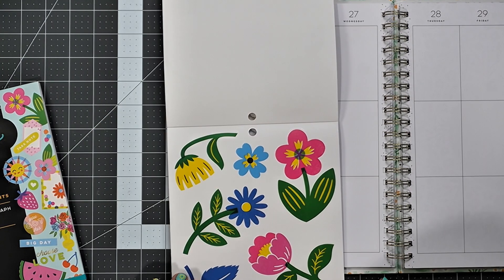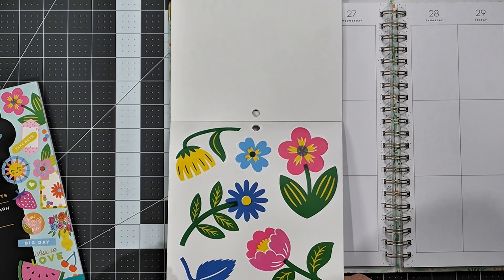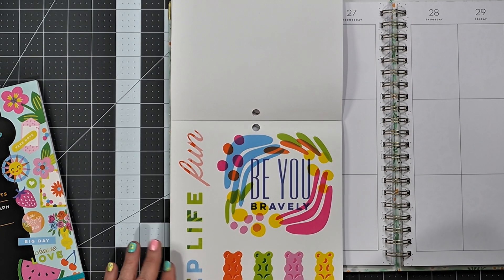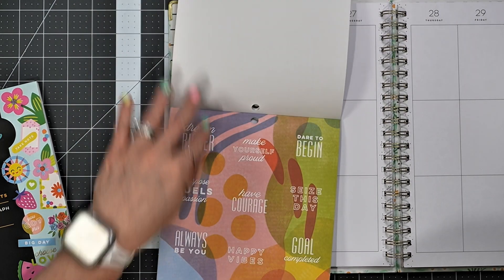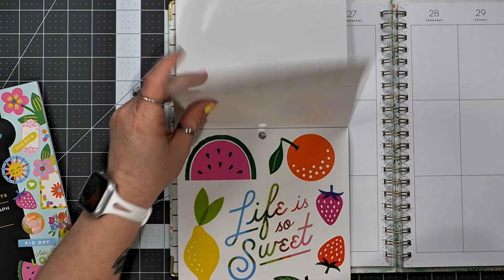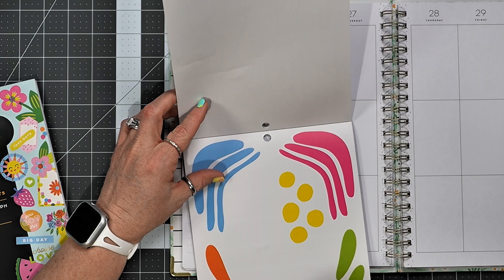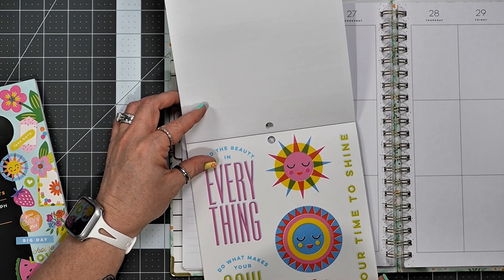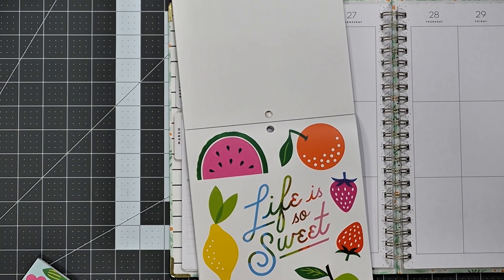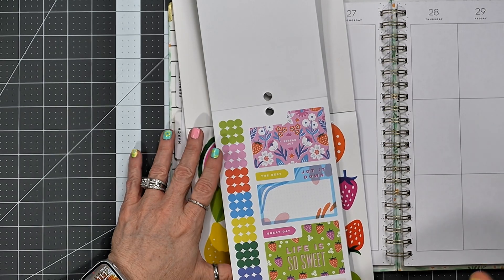Let's see what we have in here that I want to use. Those gummy bears are cute. I like those florals too. I don't know if I want to use fruit or if I want to use flowers. There's so much good stuff to choose from in here. Let me jump over here real quick. I like that too.